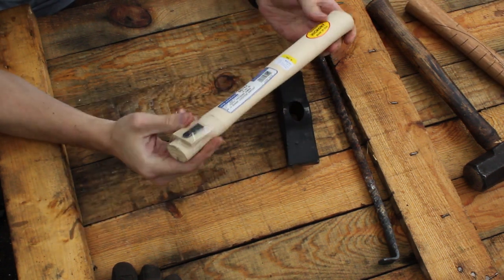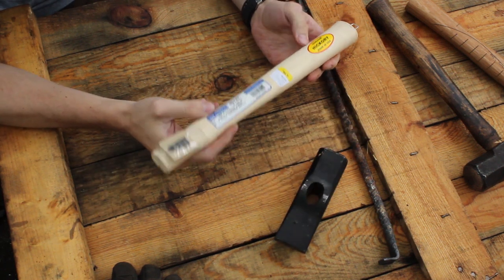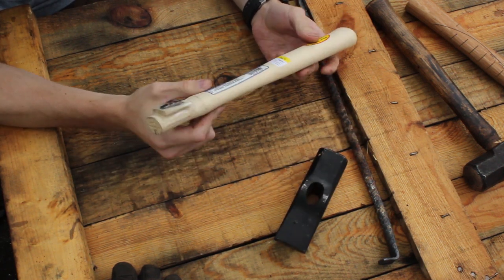I went to my local hardware store and got a new replacement handle. This is a Lynx handle, USA made — nothing special about it.